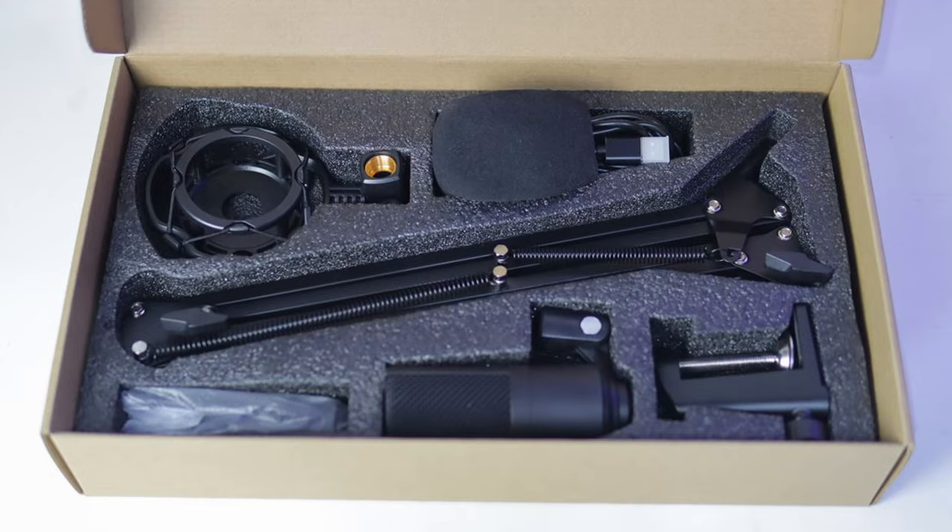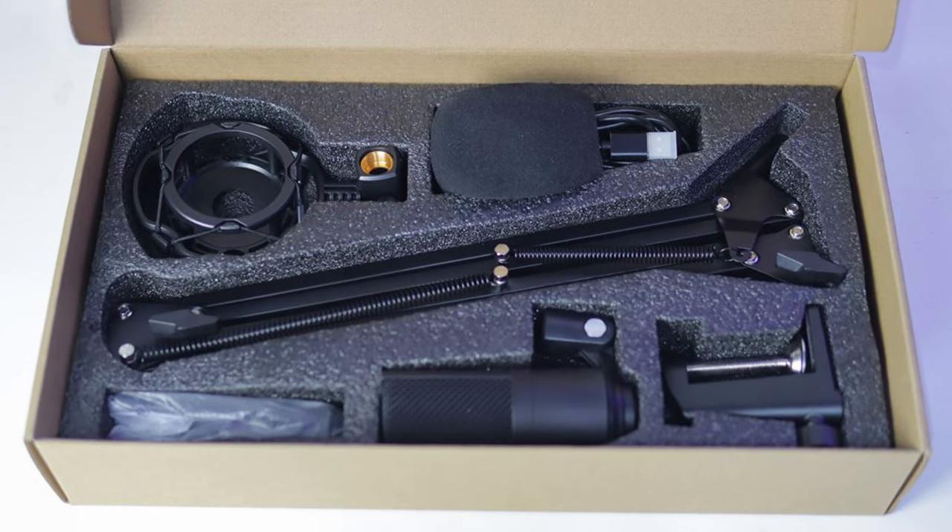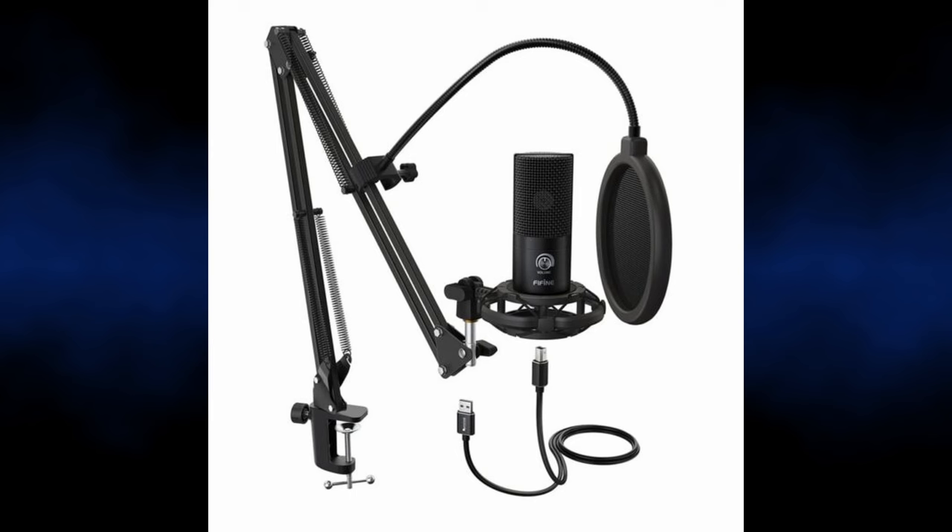Out of the box, what do you actually get? You do obviously get the carton box, and in the box you get the microphone, you get a few accessories, you get the boom arm which you're seeing right here, and you get the USB cable, which is pretty long. The only downside about the USB cable is the fact that it's just a rubbery plastic type situation, so it's not like a braided cable, but that should be fine if you're just planning on routing it one specific way.